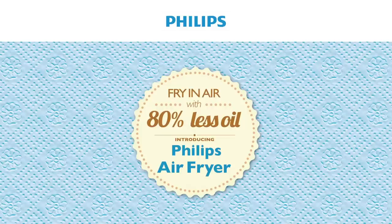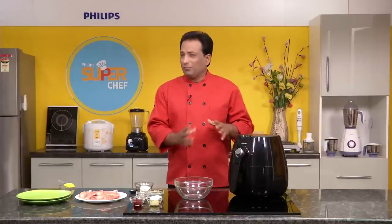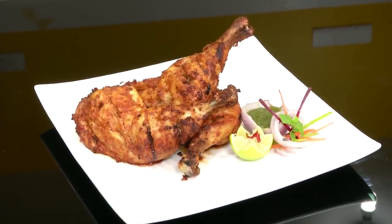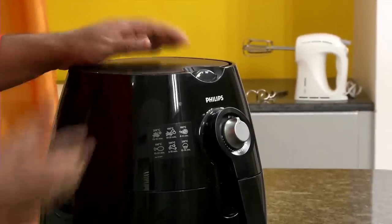Hello, namaste, salaam walekum, sat sri akal — welcome to another awesome session of Cooking with Philips where each one of you can be a super chef. As a snack we all love fried chicken, but in India we like more of chicken that is just marinated, not crumbed — somewhat like tandoori chicken. Today I'm going to show you a combination of tandoori chicken and fried chicken, and we're going to fry it in the airfryer — or you can call it grill in the airfryer also.